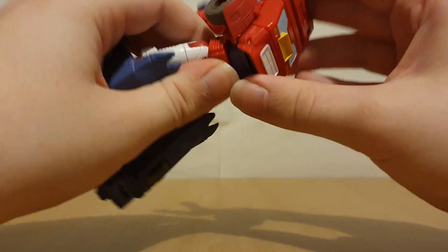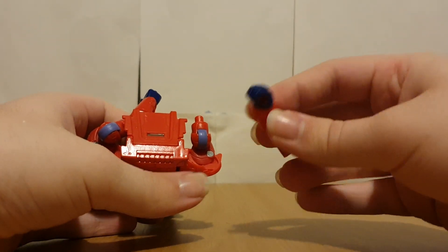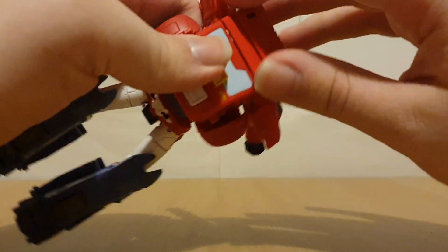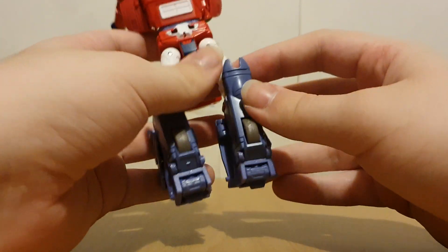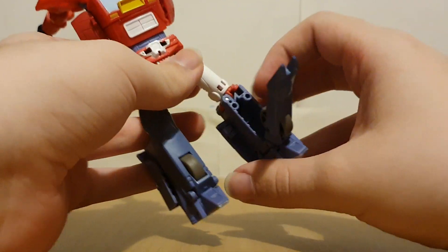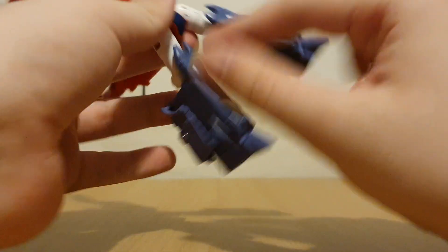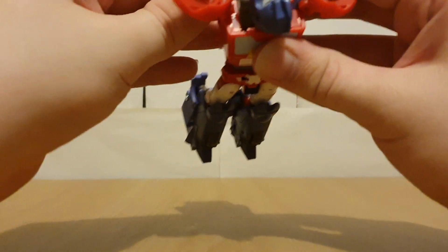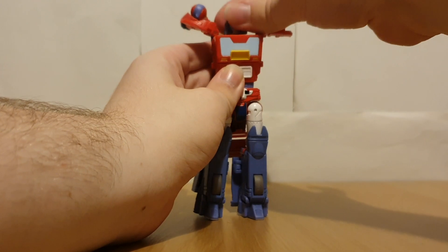Get this down, open up the arms. Open this up so we can fully get that down, get the feet out, open this up so you can just straighten that out. Flipping the front wheels — that just tabs in like so. Spin around the head.